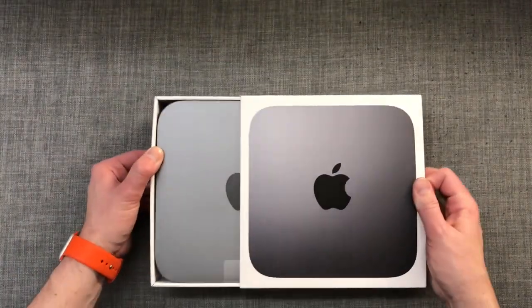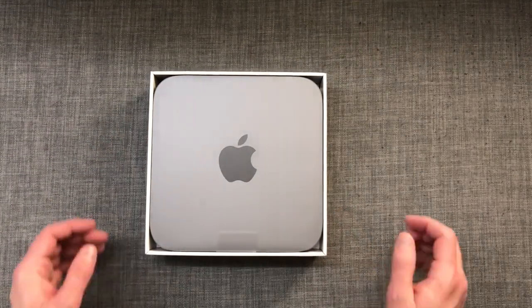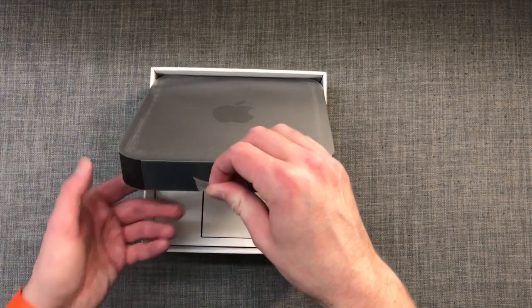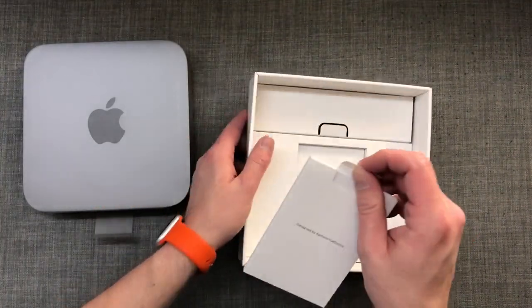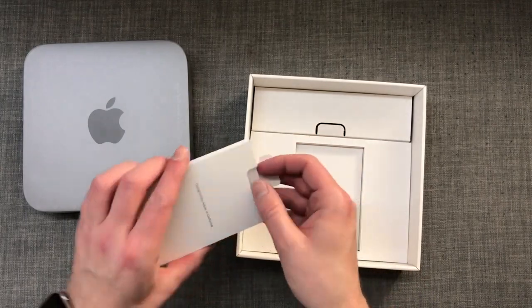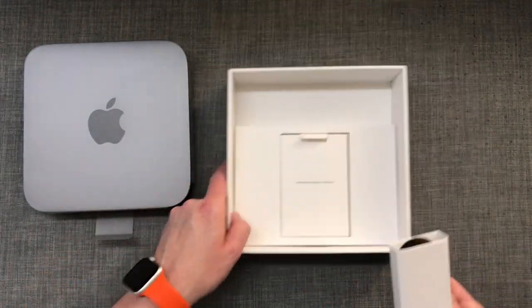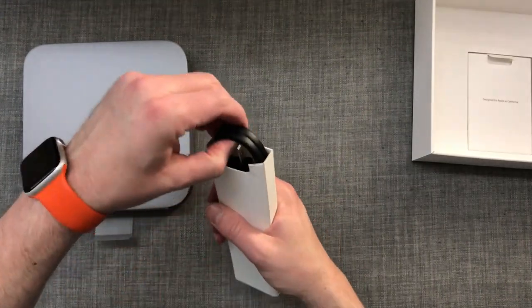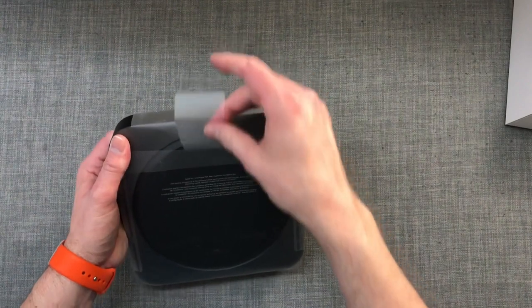I primarily use it as a home entertainment center to watch TV, movies, YouTube, and for some light web browsing. I'm connecting it to my 49-inch LG LCD TV and have the audio sent out to some 2.1 powered Logitech speakers, which I found to be a great setup to meet my needs. This Mac Mini is replacing my 2009 model which lasted 9 years with only an SSD upgrade, so I hope to get close to a decade out of this one too.